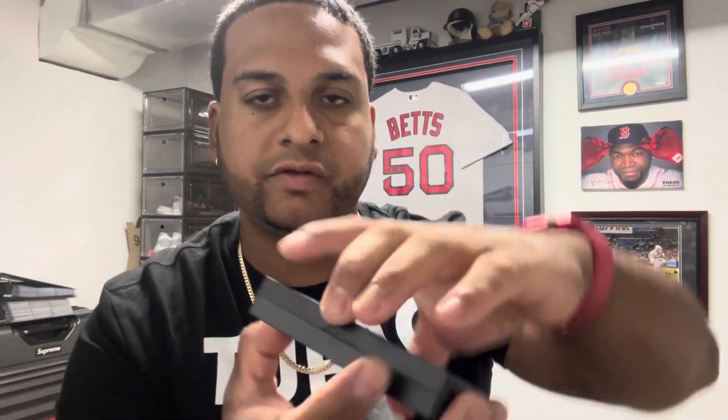So it comes with a little box — looks like a little plastic case. It says 'push' to open. And the piece was in there. Feels pretty nice. That's what it came in.